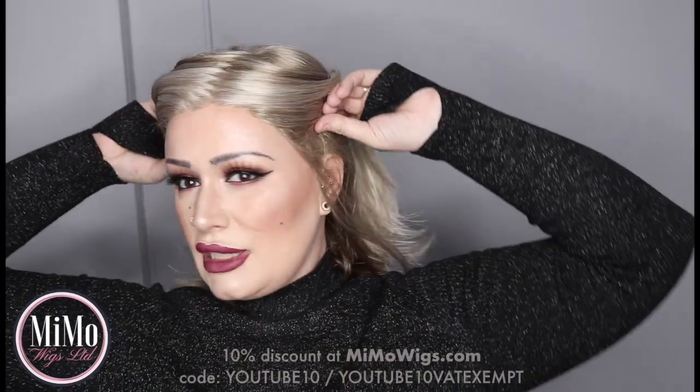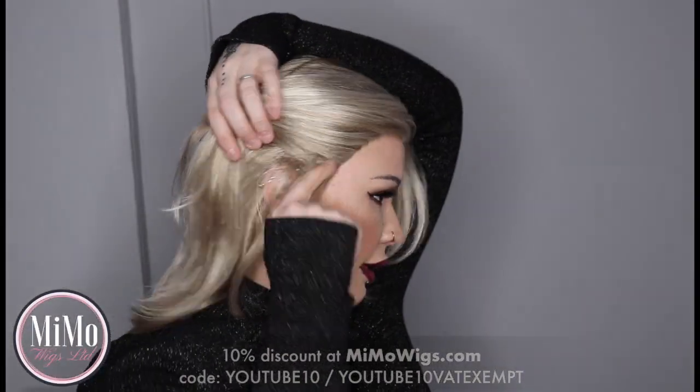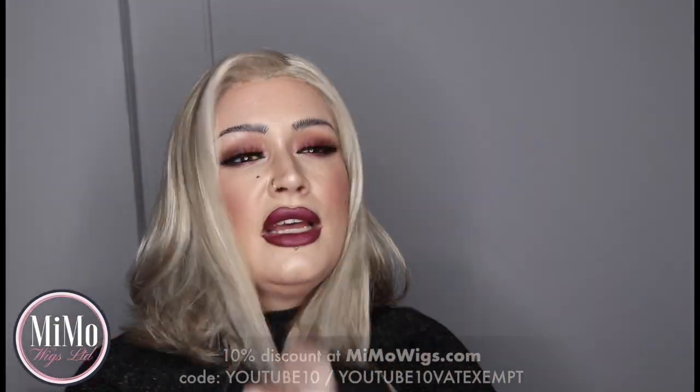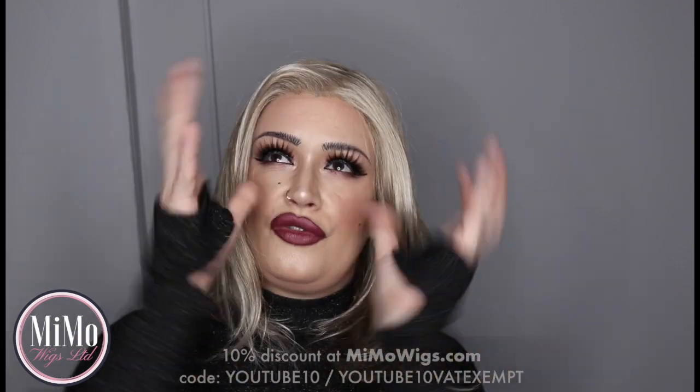We have these ear tabs running from here right round to here. They have metal stays inside them. They are pretty comfortable. This cap feels quite secure and quite round — it molds well to the shape of your head. It is a wefted wig.